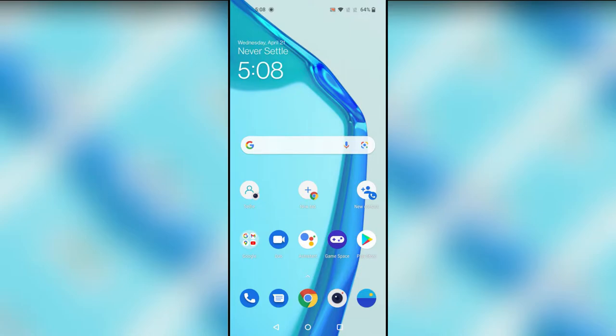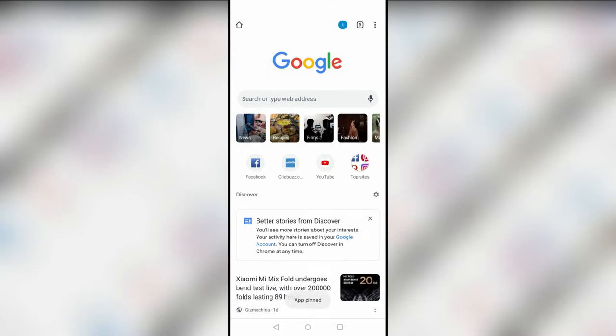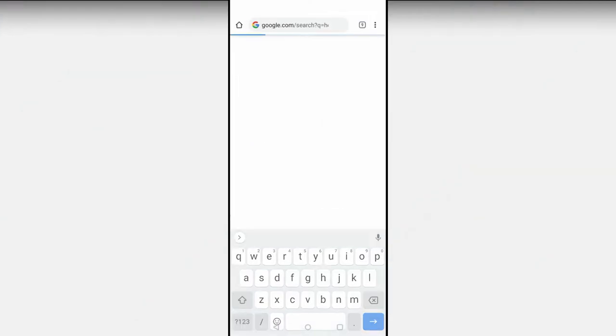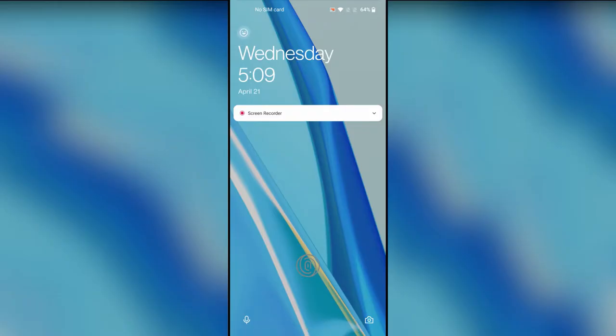You can pin a particular app — for example, if your friend is using a specific application, you can pin that application only. While using it, your friend can't move to other apps or access your gallery. To pin an app, go to Recent Apps, long press on the app (e.g., Chrome), and tap Pin. Now Chrome is pinned — the user can use all features in Chrome like searching, but can't go back to other apps or access the notification bar.